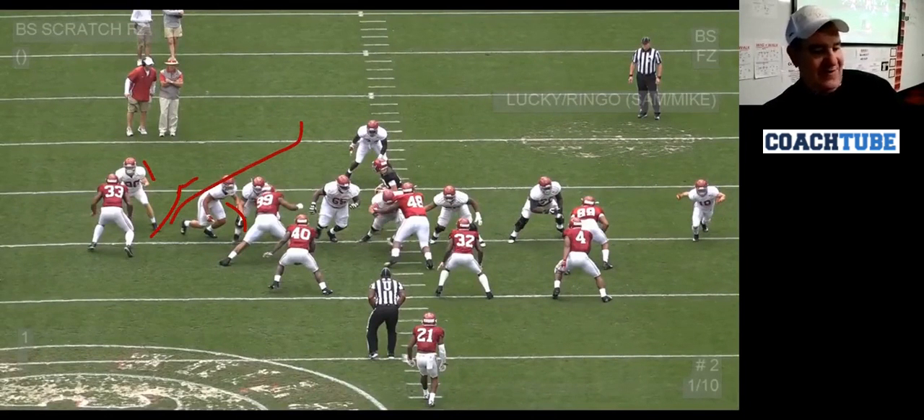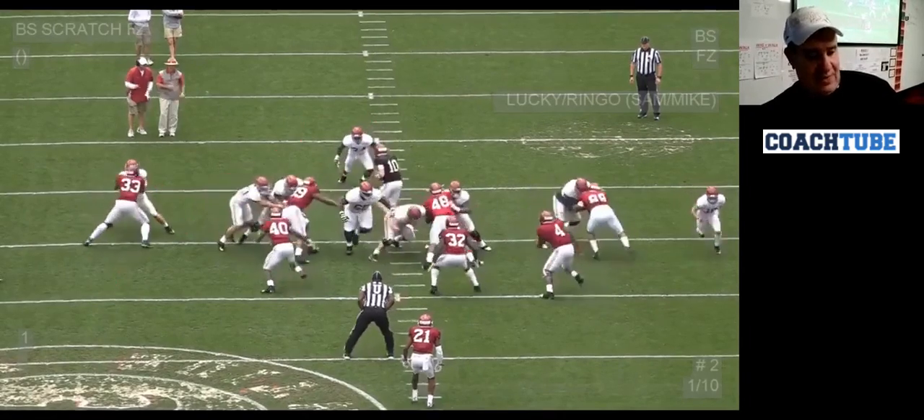I don't want him running and squeezing this, because if I do that, he's going to push me, that edge is going to come soft, and the ball is going to roll off the table.